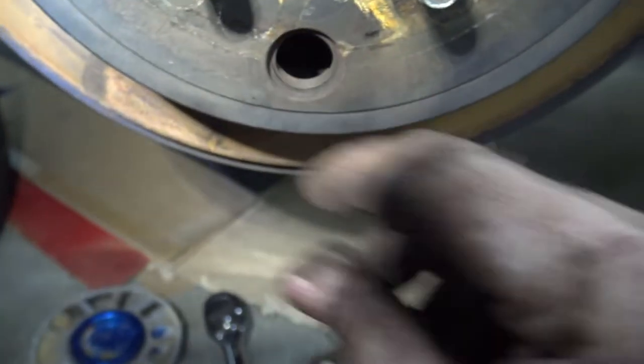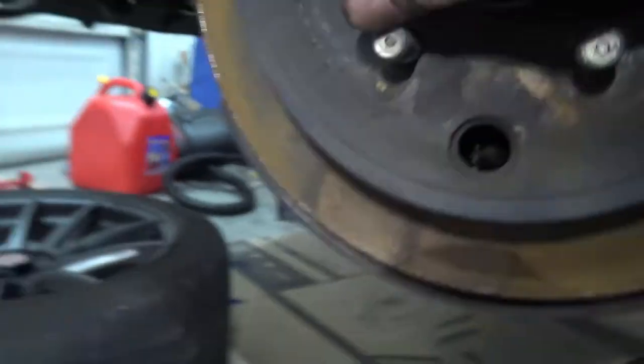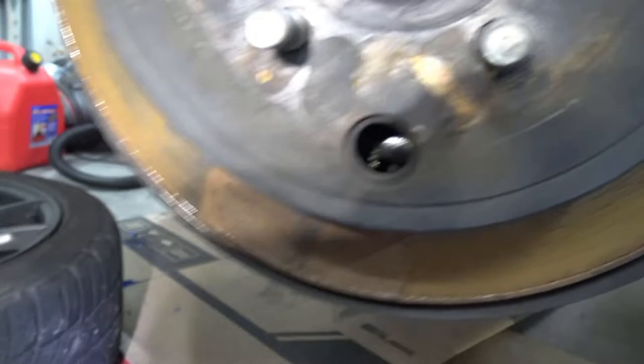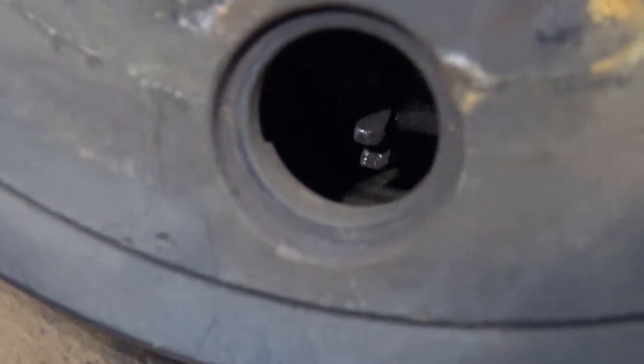As you can see, there's a hole right here — it had a rubber plug in it that came out pretty easy. If you rotate you can see right in there is where we can adjust the drums to loosen them off. I don't know which way to turn that little wheel, but that will loosen the drums, allowing the rotor to come off.